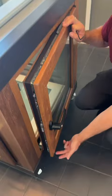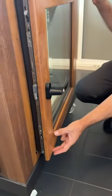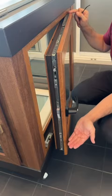Also, if it's hitting at the bottom, there are two ways of adjusting. Again, same thing — we bring this hinge up, so it will bring it up.